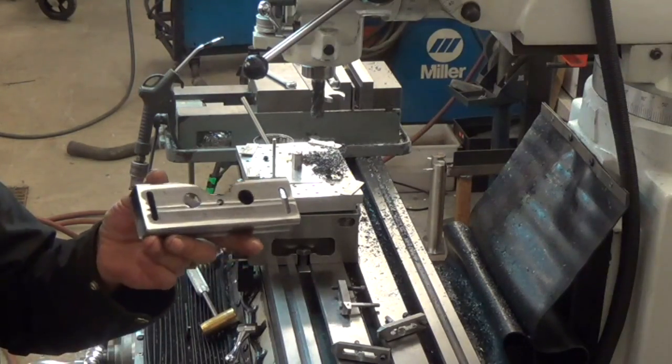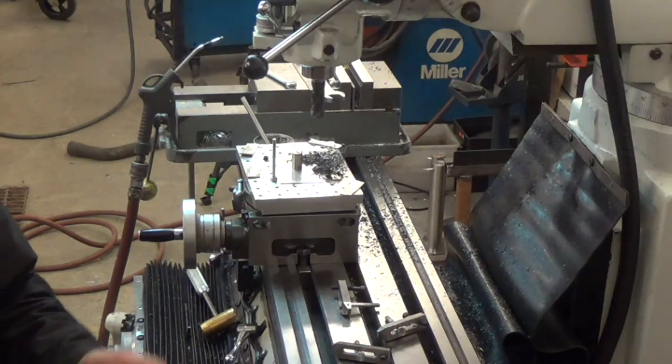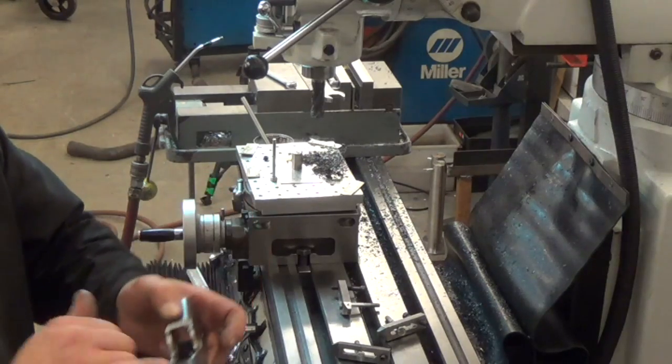So this is what we wind up with. We'll do a bit of deburring and a little sanding between the two cuts. And then we'll run a slot across the top.